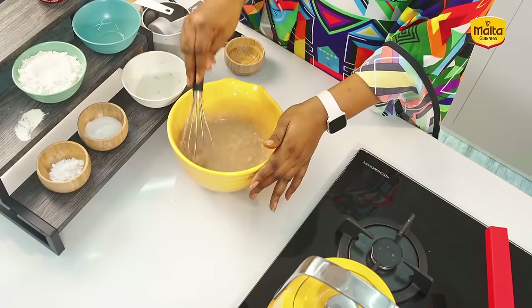A noodle brand came to school, did a competition, and I won a carton of noodles. I went back home with the carton of noodles — very, very excited. I told you I was the chef of the house; I was always cooking.